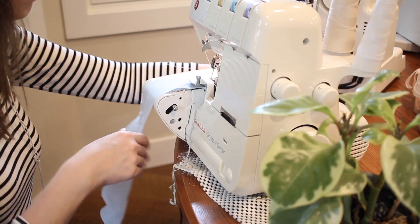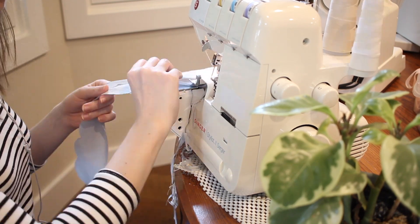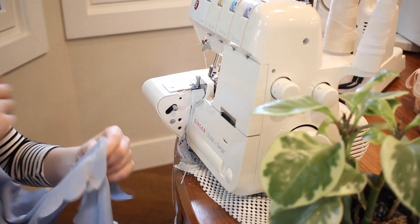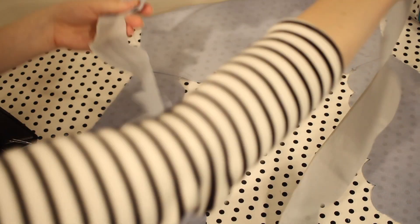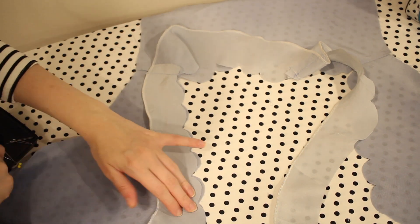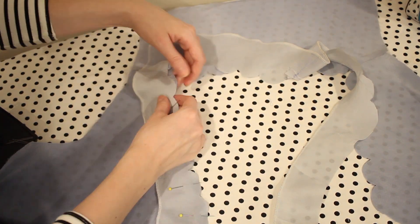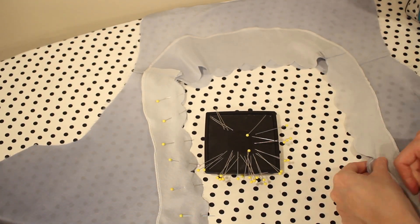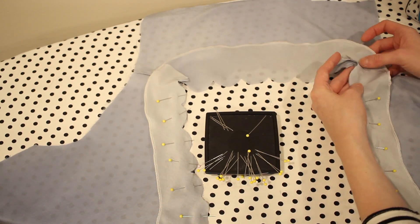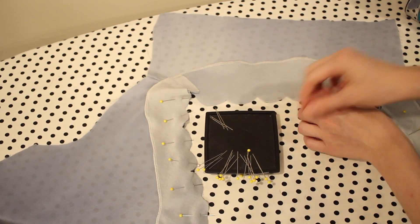One note about the facing: ideally I would have used a fusible interfacing, which is a piece of material you can iron onto the fabric to make it stiffer and more sturdy, but I didn't have any on hand so I skipped it today — you might find better results with that. Now I'm adding the facing to the neckline. This part requires a little patience with the scallops, but the end result is really cute and worth the time. I'm pinning it to the neckline, matching up all the scallops and pinning all the way down the front.